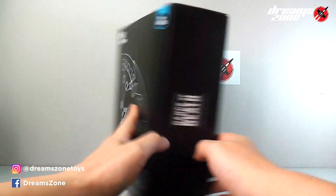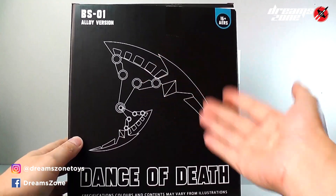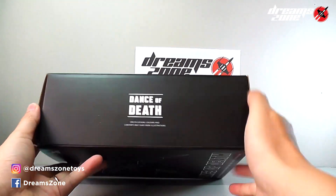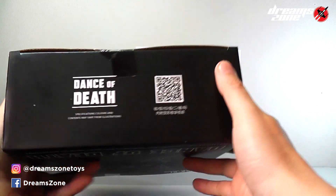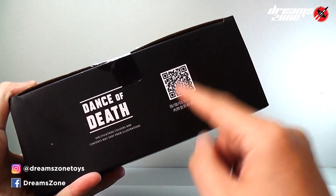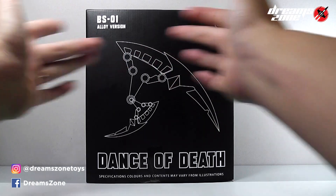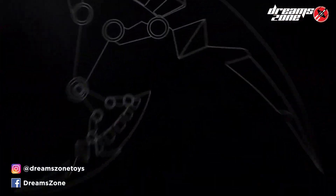Let's have a look at the box. On the side we can see the Dance of the Dead listed out. The other side on the back is the same artwork as the front, and same on the other side as well. At the bottom, they have a QR code that you need to scan via WeChat to get the transformation videos. But now you're with me, so no worries — you can watch my video to get clear transformation tips.